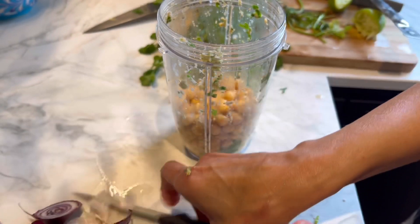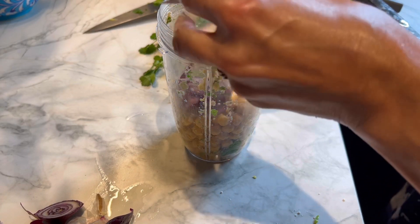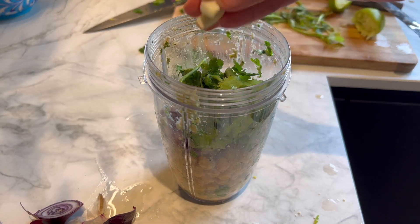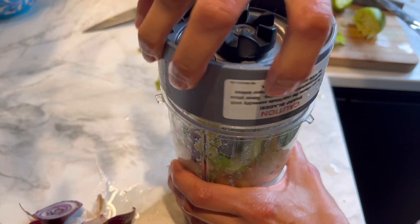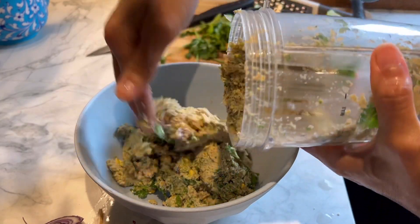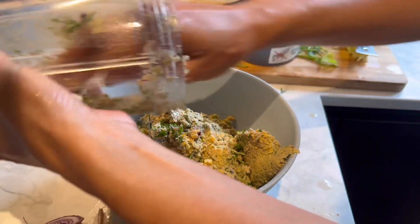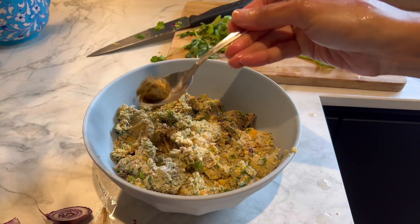Here I have around 250 grams of chickpeas which I soaked overnight — I've drained the water. I'm adding half a small red onion, a handful of fresh coriander leaves, and a couple of garlic cloves, and I'm just going to blitz it. I don't make it super smooth; I keep it so it has a little bit of bite, so you might get a few whole chickpea pieces, which gives it a really nice texture when cooked.